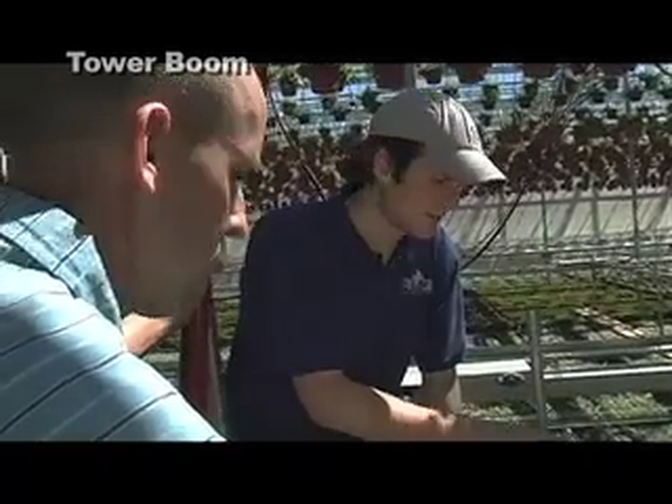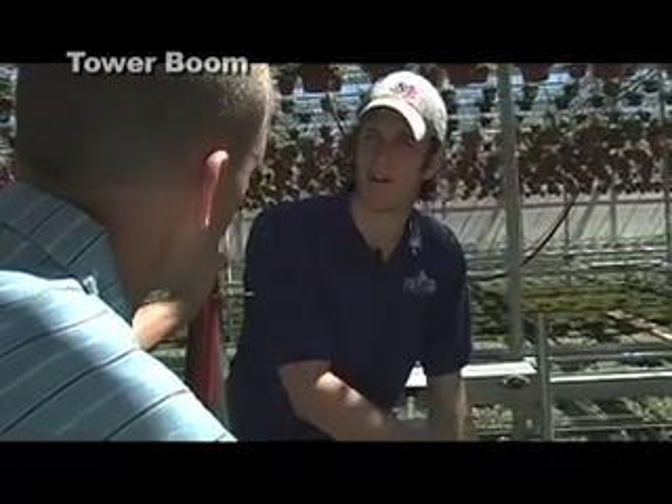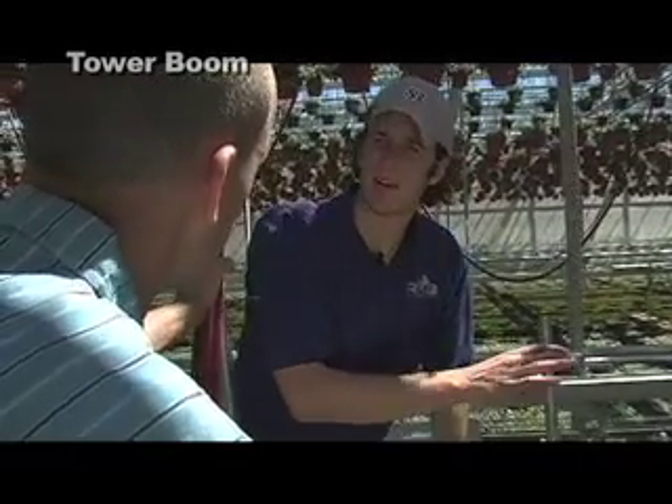This system is great because I can set it up to water whatever I want, however I want it. Each different plant in a different size pot requires different amounts of water. This boom can set up any way you want it.